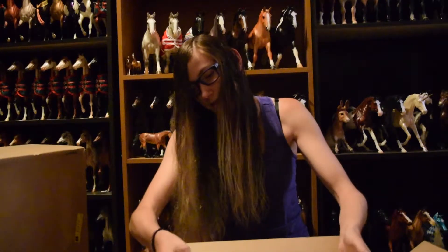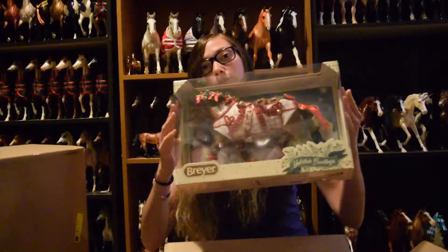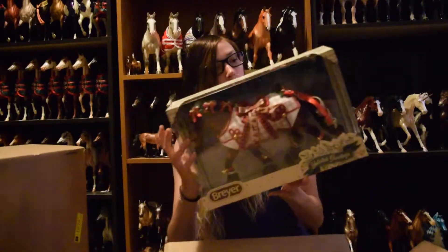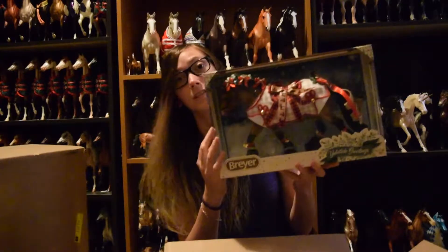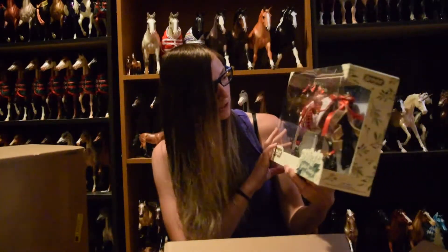The smaller box is the Christmas horse for this year - the Yuletide Greetings. He is actually really, really nice in person. His costume is really cute.